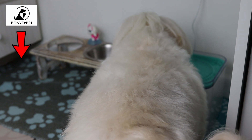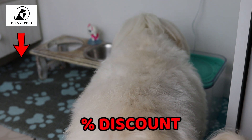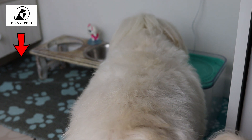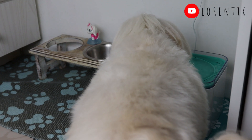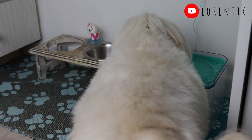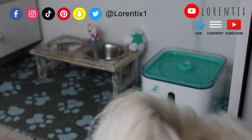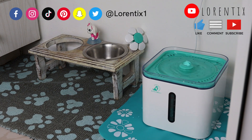If you are interested in this water fountain for your dogs or cats, just check below in my description box for the full product information and the link to buy it. I hope you liked this unboxing and like this product. If you are new on my channel, you are welcome to subscribe — thumbs up, comment, and share this video with your friends and family. Follow me on my social media. See you next time, bye bye!